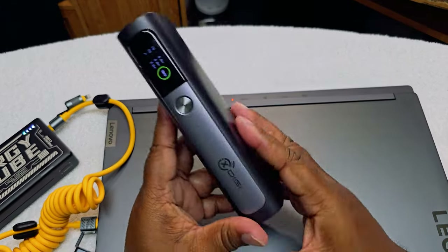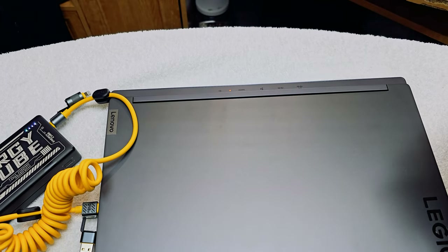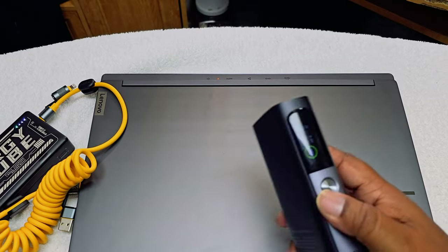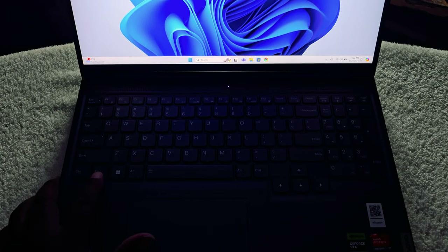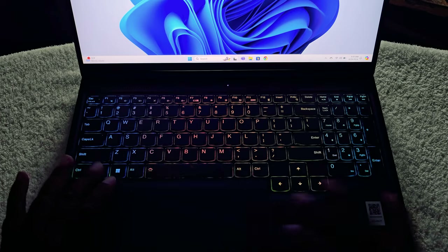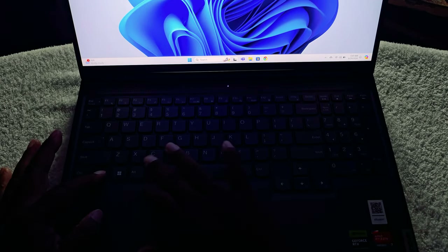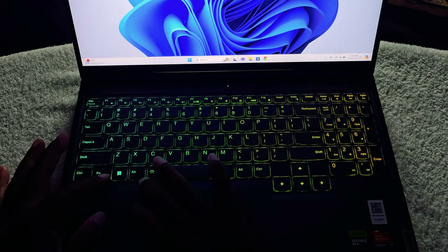For some reason the 100-watt charger is not compatible — I don't know why, since it works on my Alienware and everything else I have. But the Energy Cube and the Moonkin 65-watt both work fine, so you can still get it charged up when you're on the go. Now, this is how you turn on the backlight — hit the Function key and the Spacebar and the lights will come on. Hit it again to cycle through: Function + Space turns it blue, hit it again to turn it off.